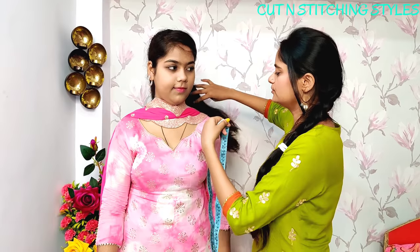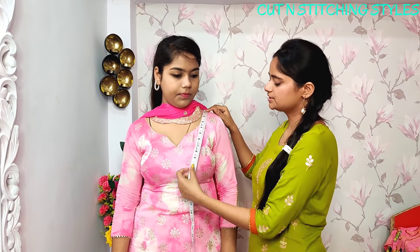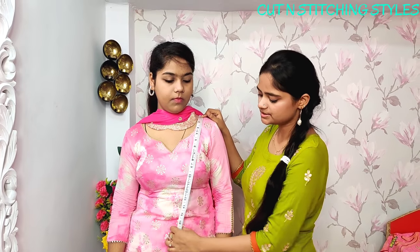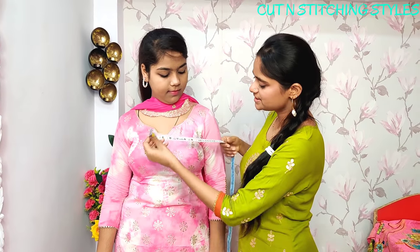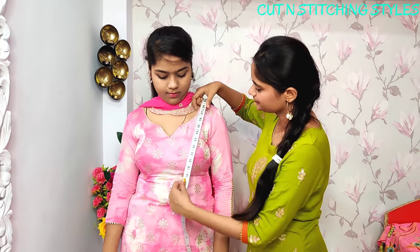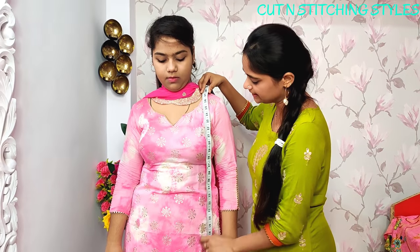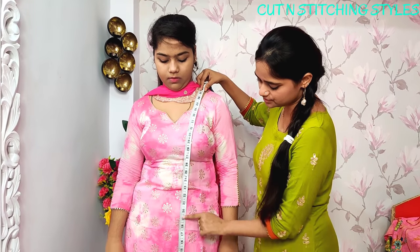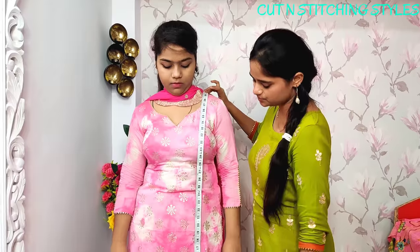Now let's take the length measurement. You have to keep the tape going straight down. This is near the center and this is our length — it will be around 40 inches.